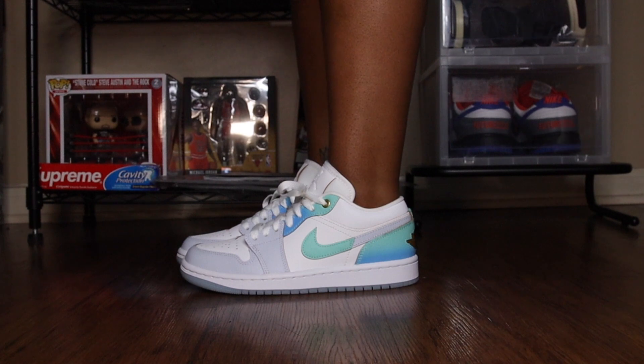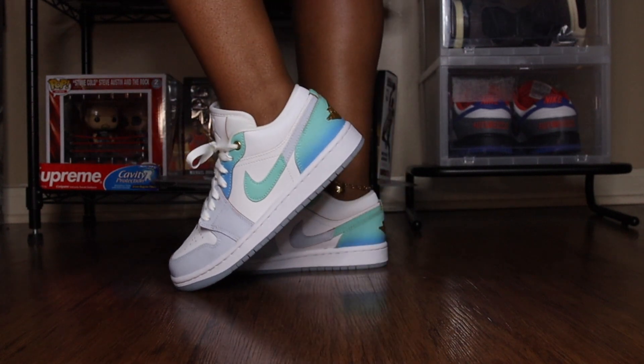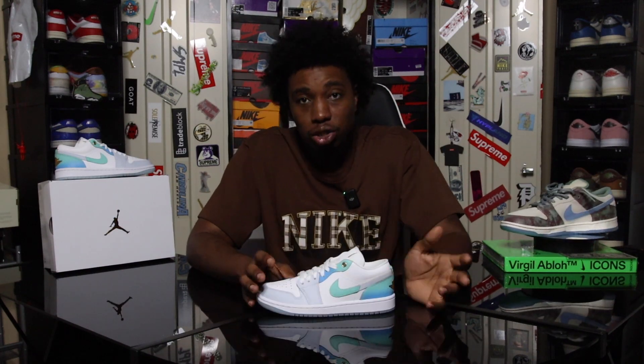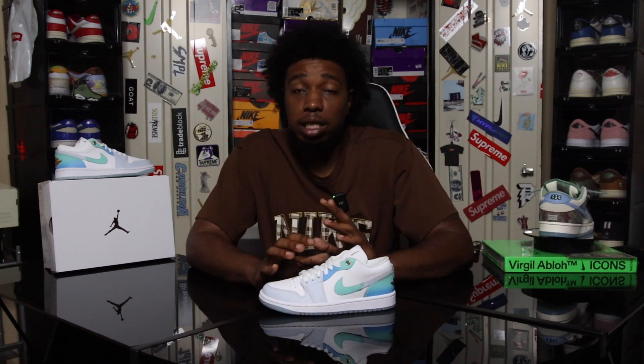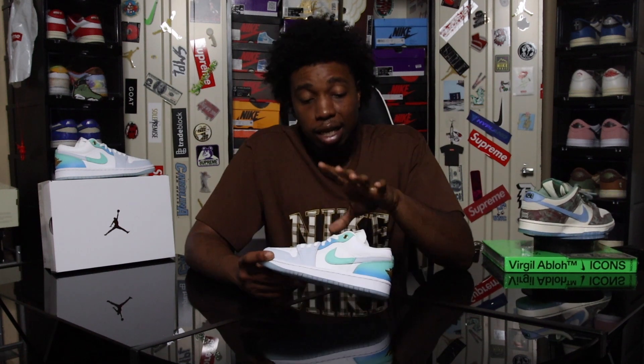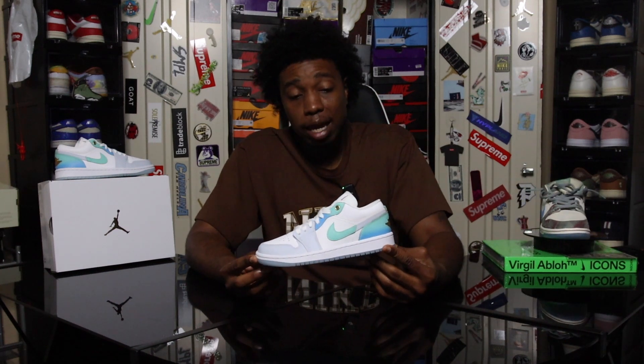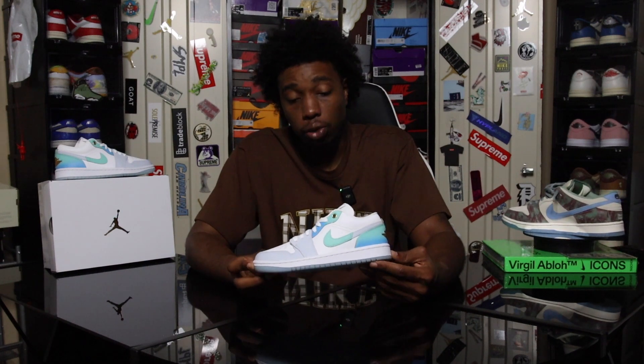This is the Air Jordan 1 Low SE in Emerald Rise. I don't do a lot of women's releases and I know I gotta get back to that, but this is one I felt I had to present. The regular Air Jordan 1 Lows, the general release ones — you don't have a release date, you don't know where they're releasing. But checking this one out, I know for a fact if you're able to cop at retail, that's definitely something you ladies should grab.